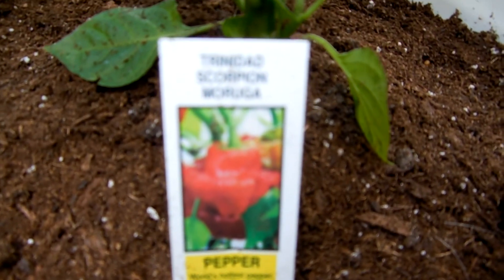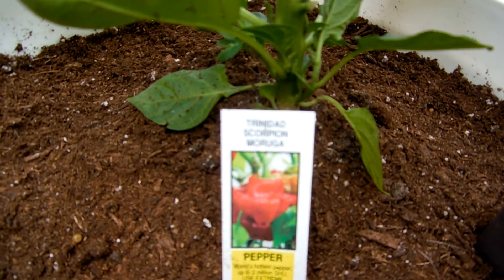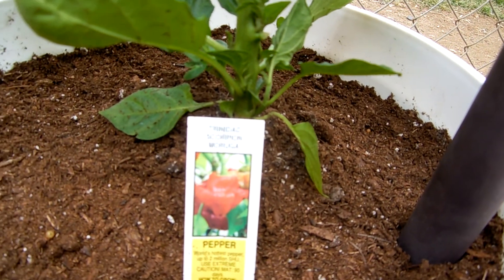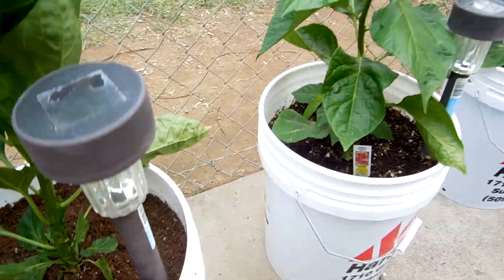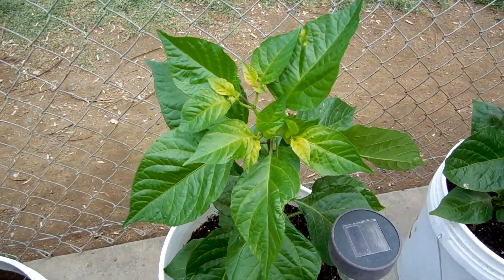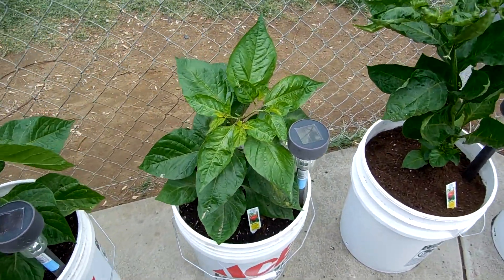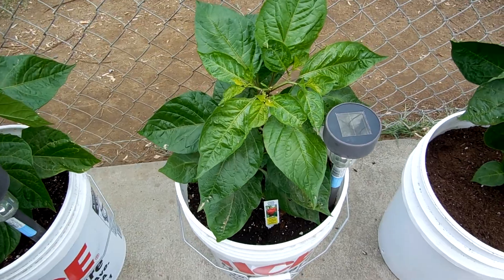I don't know why this camera always is blurry on the text, but just so you know, I'm not joking with you guys. And this is the Butch Tee — they're just doing fantastic. And another Moruga right there.